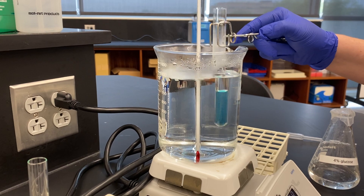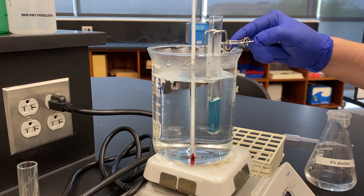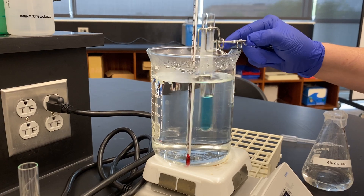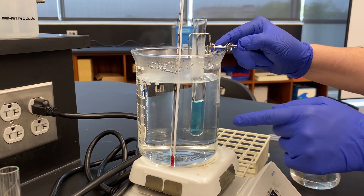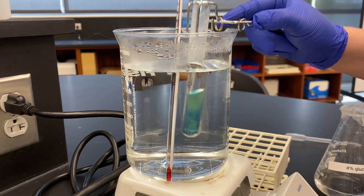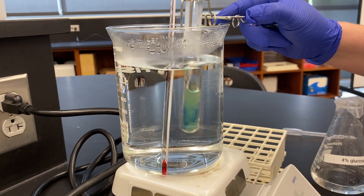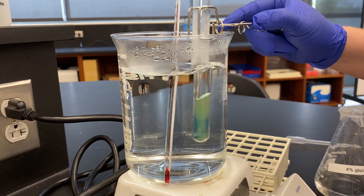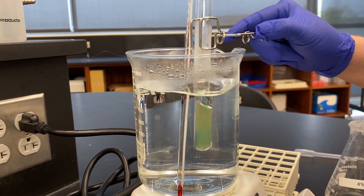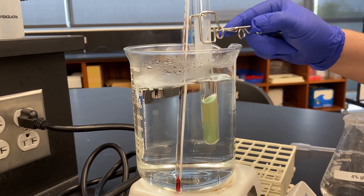If it stays green after three to five minutes, that's going to indicate a very low amount of reducing sugar. You can have a gradation from green to yellow to orange to red. And you can actually start seeing right now there's a development of green inside that tube — that's the reaction occurring between the copper and the glucose. You can start to see it turns a yellow color and it's going to continue to react.